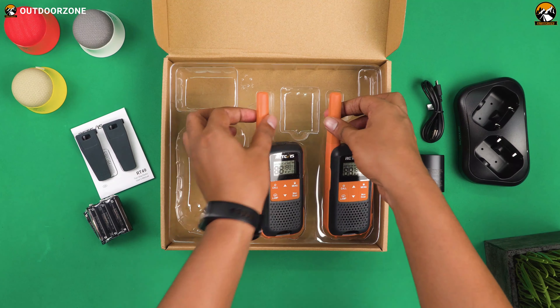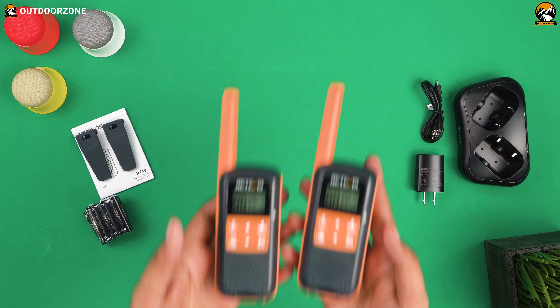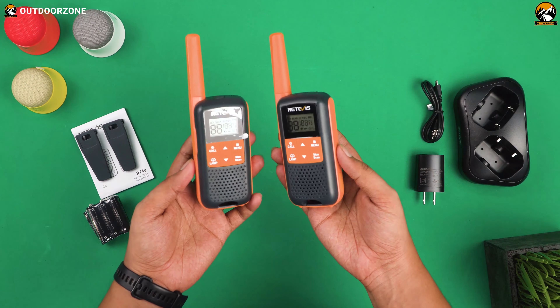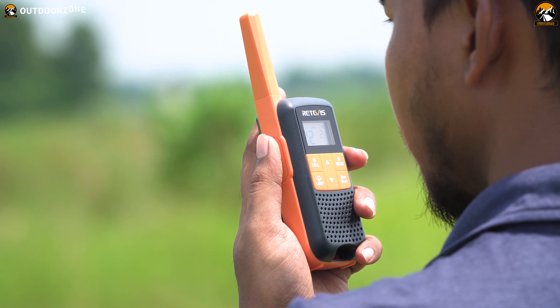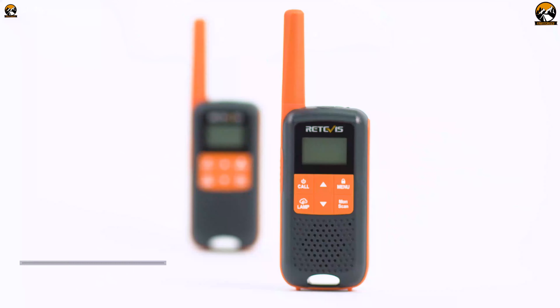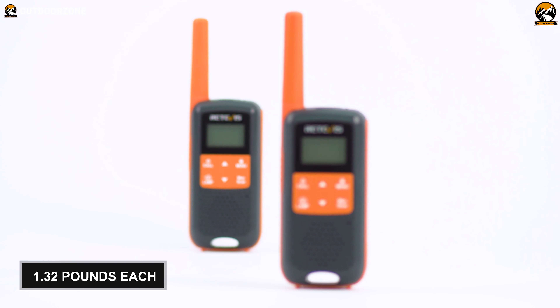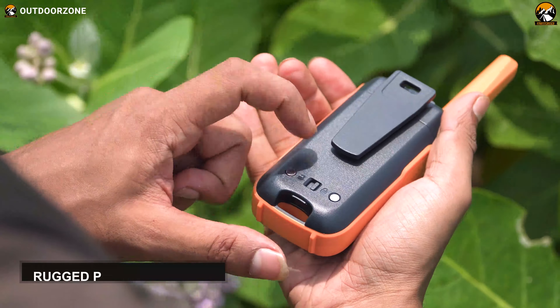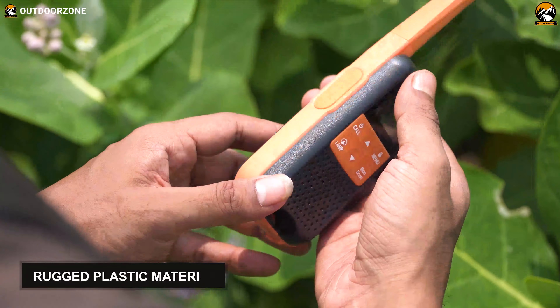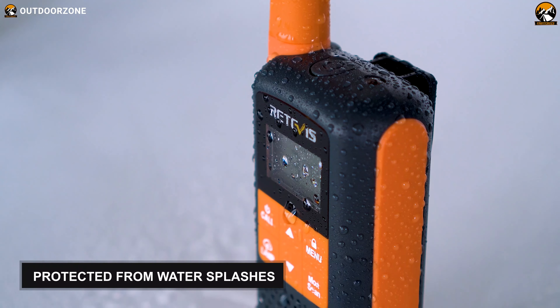Here are the pair of RT49s together in the box. After getting done with the unboxing, let's take a look at the devices. These walkie-talkies are much lighter than the ones used by professional law enforcement agencies — they weigh only around 1.32 pounds each. They had an excellent fit in hand once we held them. They are made of rugged plastic material, protected from water splashes with an IP65 rating.